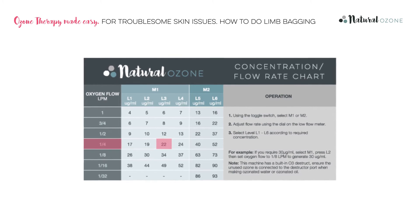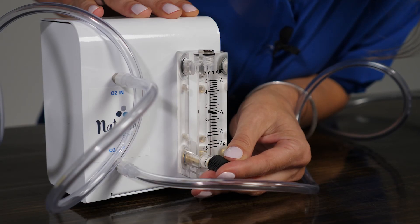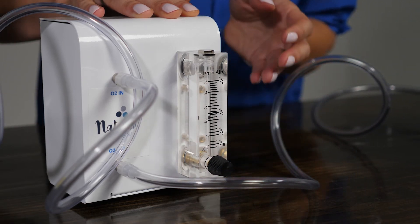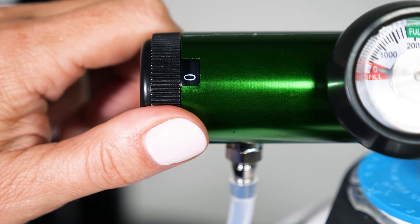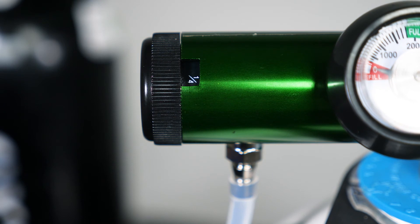Referring to the chart, we can see that we need the setting L3. If you are using an oxygen concentrator, allow 5 minutes for it to warm up. Then turn the knob on the low flow meter until the ball is hovering around a quarter. If you are using a gas bottle, turn on the tap and then adjust the low flow regulator to one quarter.